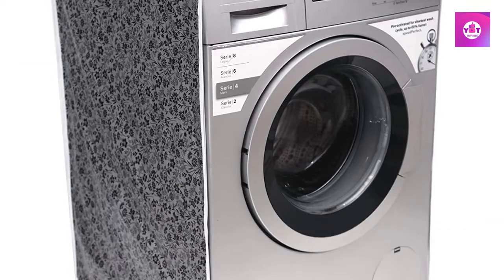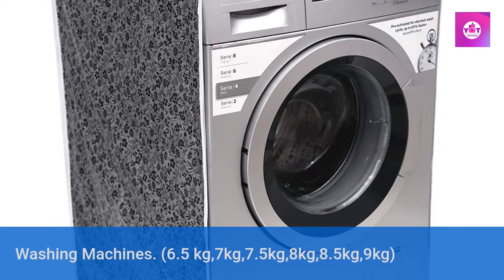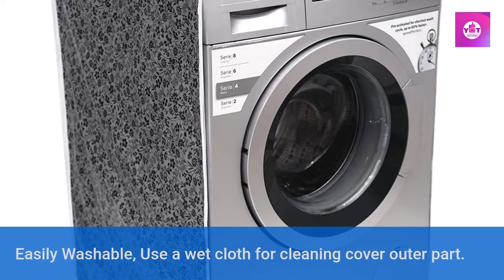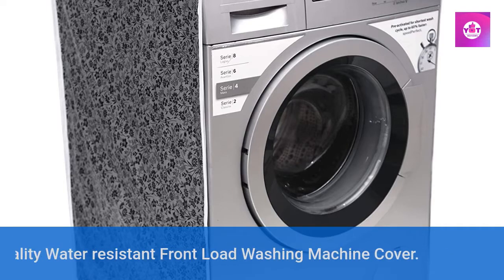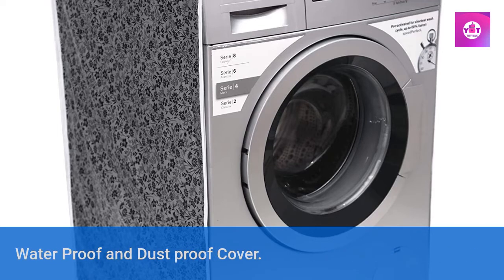Suitable for all Bosch front load washing machines — 6.5 kg, 7 kg, 7.5 kg, 8 kg, 8.5 kg, 9 kg. Easily washable; use a wet cloth for cleaning the cover outer part. High quality water resistant, waterproof and dustproof front load washing machine cover.